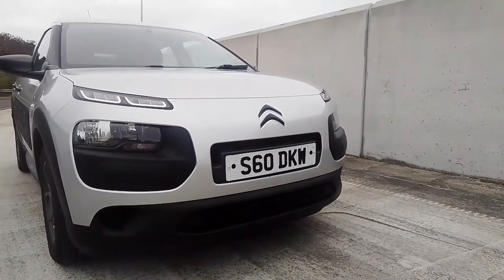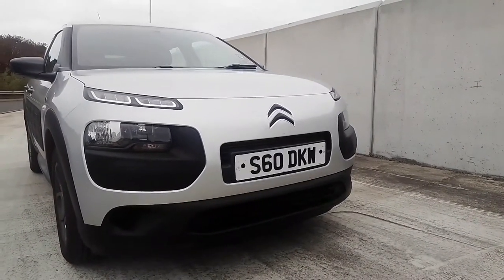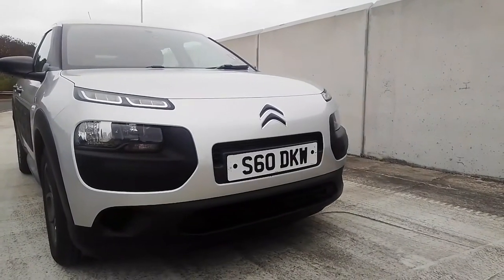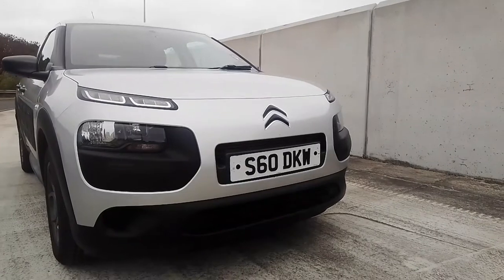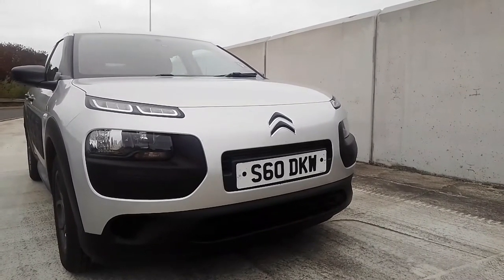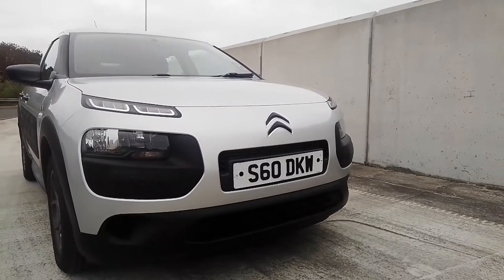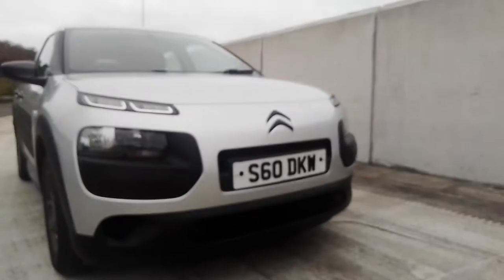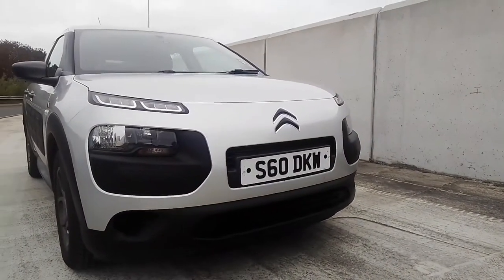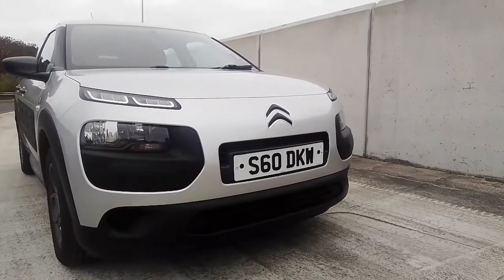A few years later he founded a gear factory, and in 1919 he converted his gear factory to mass-produce cars. The first car he produced was the 10 horsepower Type A — an all-steel bodied car, a floating engine, a unibody chassis, and traction avant, aka front wheel drive.